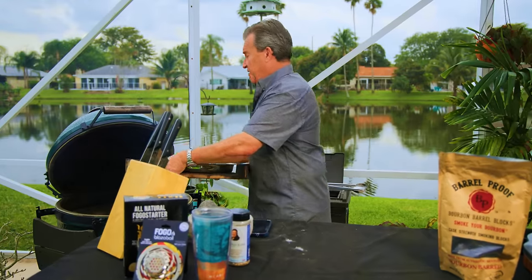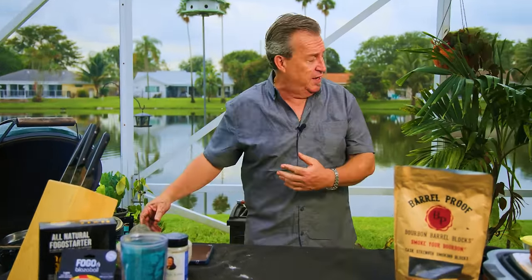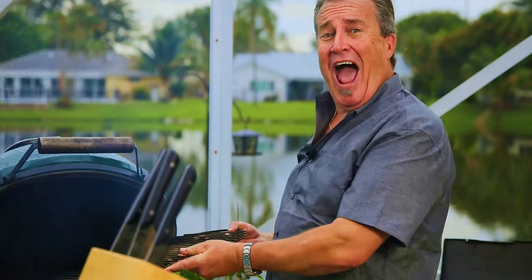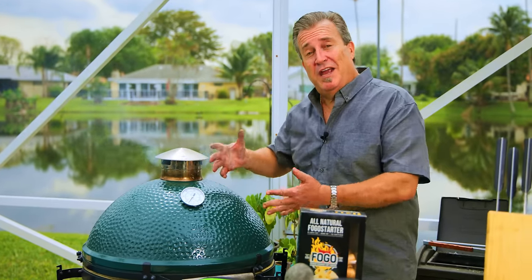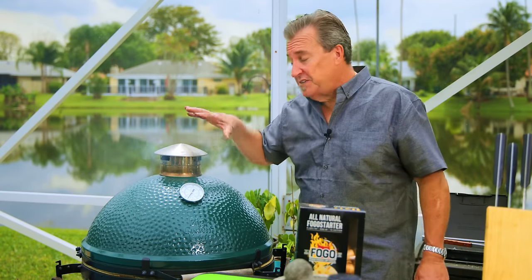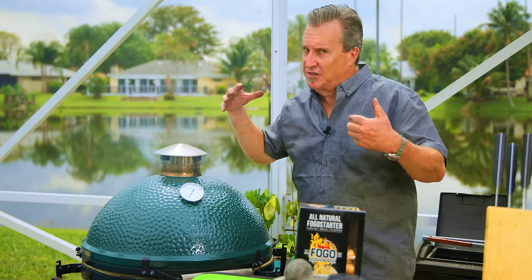No liquids — I'm not going to add any liquids because these have plenty of humidity inside of them already. I'm just going to do the convector, the drip pan, and then the grate. Now, as you can see, we just put the bourbon blocks in. As the grill is reheating, you've got white smoke coming out. We want to wait until it gets to be blue smoke or clear before we put our meat on. Even if it's clear smoke, it's still going to get that smoky flavor. Trust me on that.